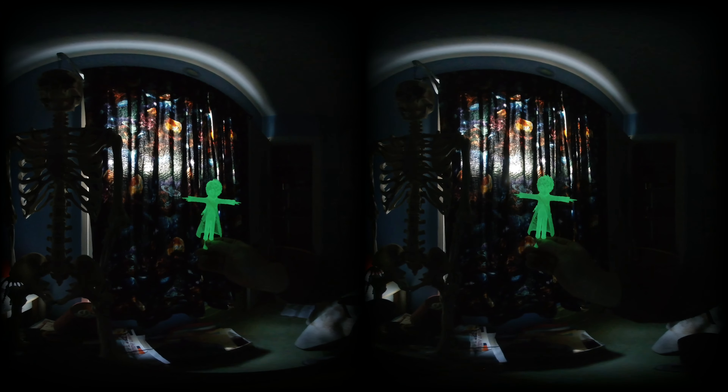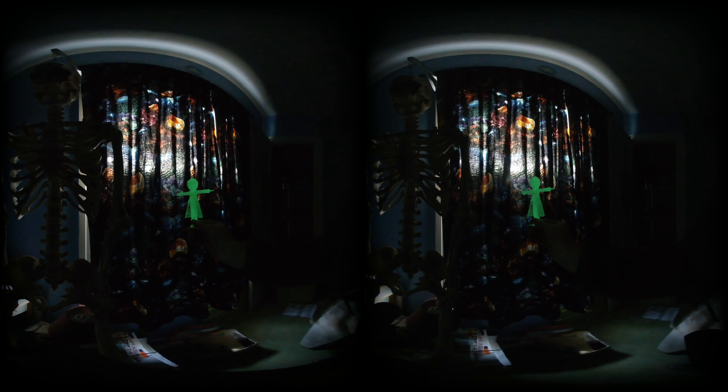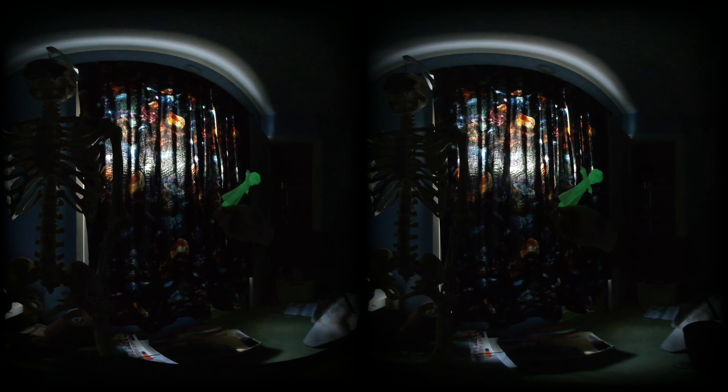Ta-da! Short video. Little Nightmares 2, 3D printed. All right, that's all I got.